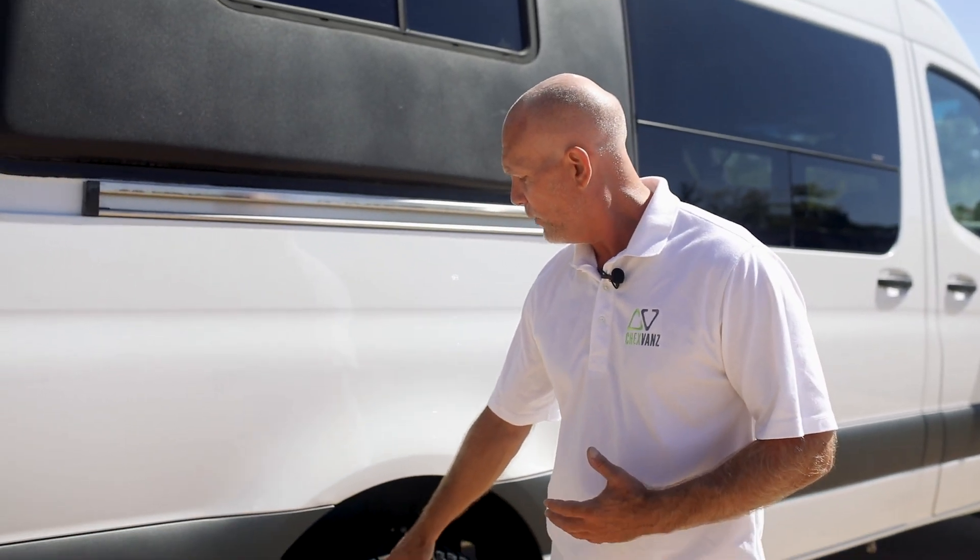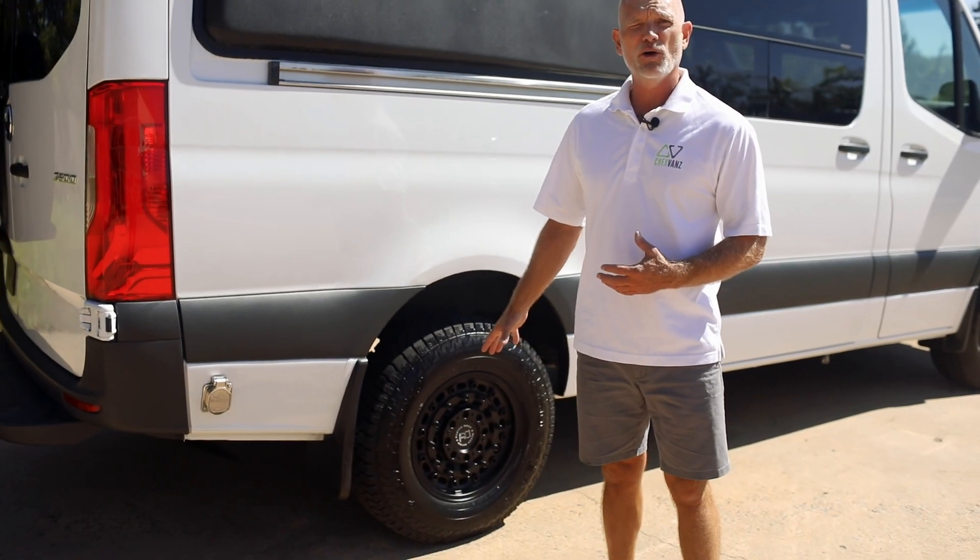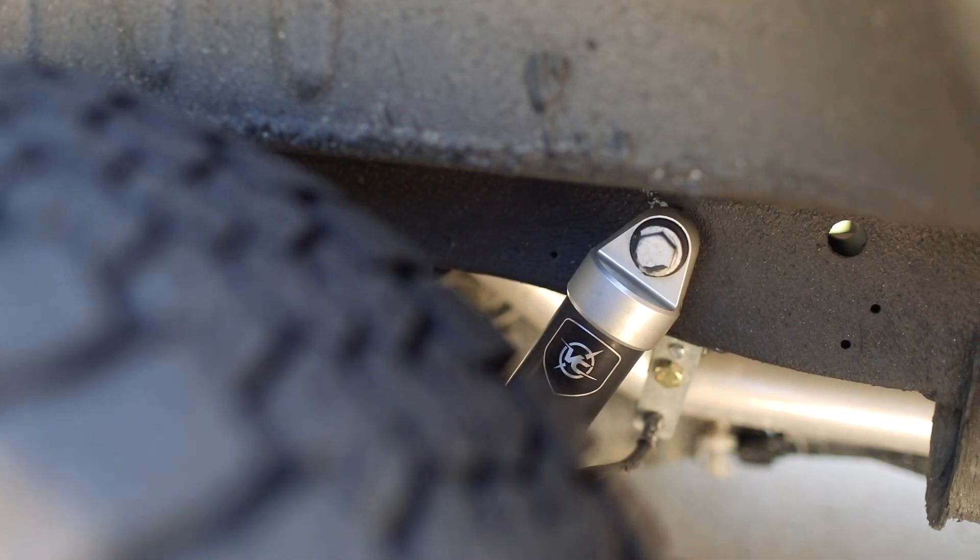Here we have Sumitomo tires on a 16-inch Black Rhino rim. Inside, we have a Van Compass stage four suspension upgrade, and we put a two-inch lift on this, which is going to give you a lot of clearance.